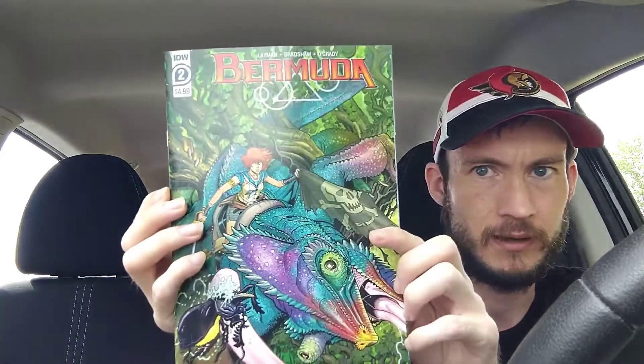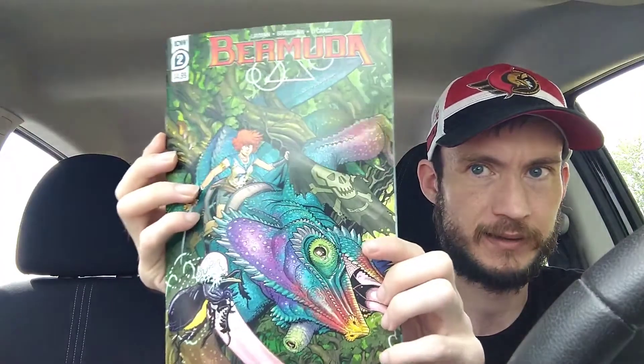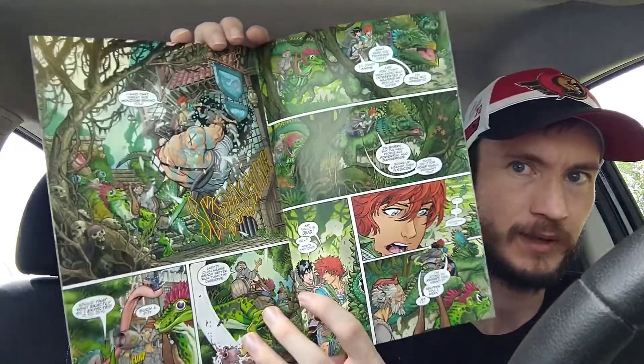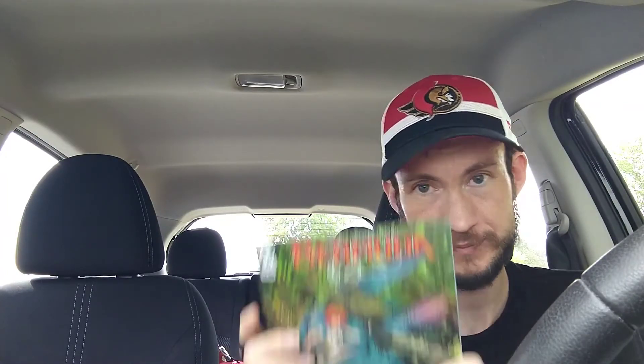Next up we have Bermuda issue number two from IDW. Nick Bradshaw's art is what got me into this series — the writer is John Lehman. Nick Bradshaw is Canadian, so that's part of why I had to pick it up. I've met him a couple of times at cons and he's such a nice guy — I got him to autograph a few of my books. The art is just amazing.